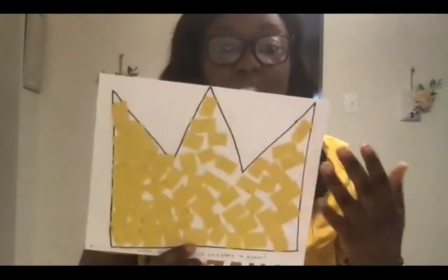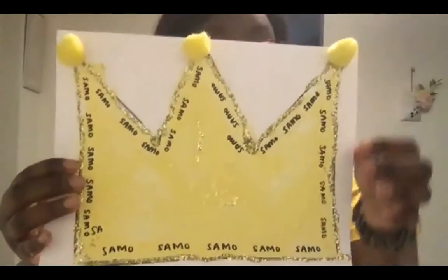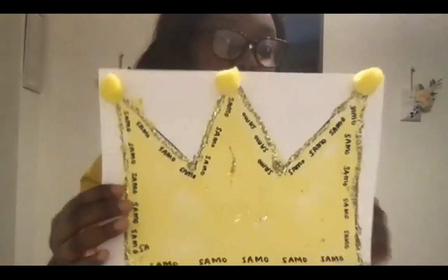So we have here my first crown that I made. I used construction paper and I ripped them up into little tiny pieces, and I filled up my crown to make an abstract collage. I also made another crown that I painted with a feather. I also added some words in there — some words that I saw in his paintings — and you could add some other words that you would like, maybe names of people that you think are great, or something else you think is great.